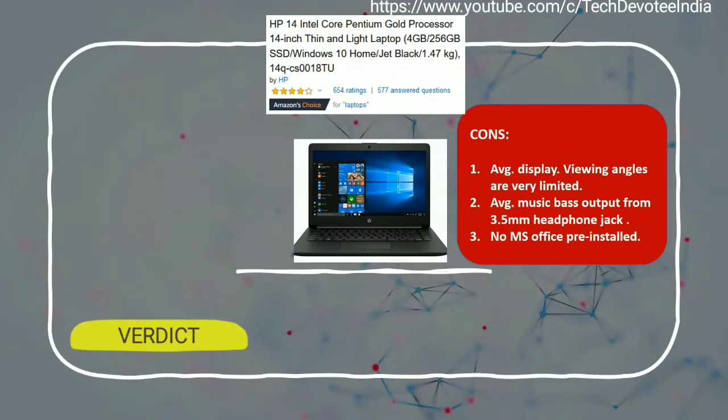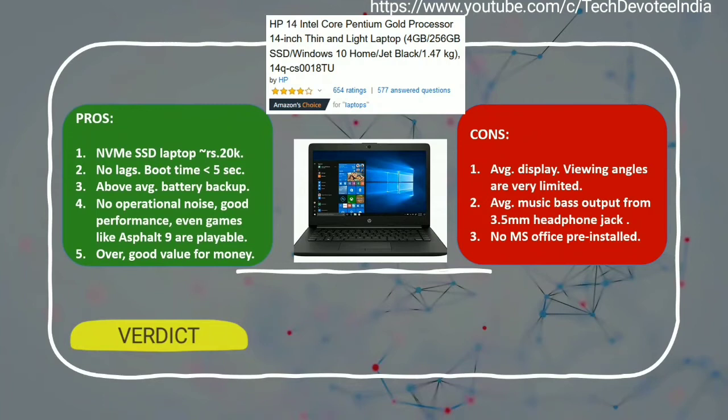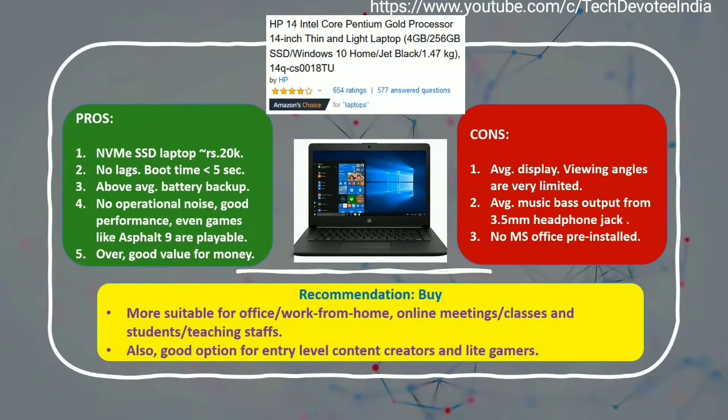Here is my opinion on HP Notebook CS0018TU. Even though the only major area of compromise is the below average display, it is acceptable considering its price point, and if usage is for online classes or work from home needs, as this laptop has got NVMe SSD which is way faster compared to any other hard disk based laptops at this price segment. Unavailability of preinstalled MS Office is another downside. Considering all pros and cons, I would still recommend this laptop for work from home needs, for students or teaching staffs, and even for entry level content creators, as there are no other NVMe SSD laptops available at this price segment as of June 2020. Another point to note is that this laptop is capable for gaming as well.